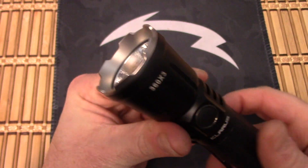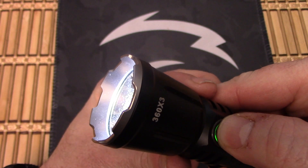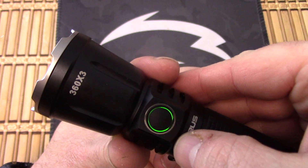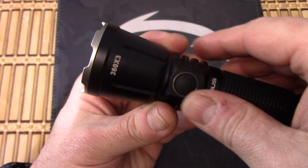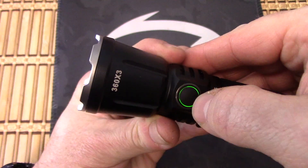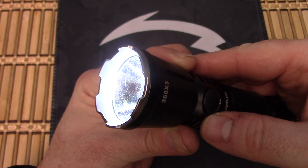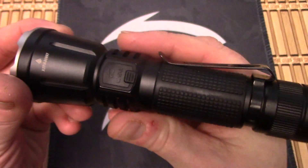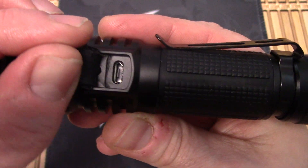You can also activate the light with this switch by holding it down and cycling through the modes. When you turn it on for the first time, for a couple seconds it's going to light up, and the different colors are going to tell you how much life you have left on the battery. You can double click for strobe, double click again for SOS. It has a recharge port, which is awesome — it's micro USB, and everybody has one of those.